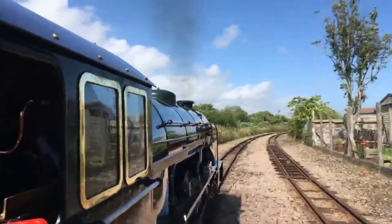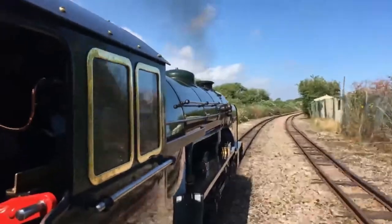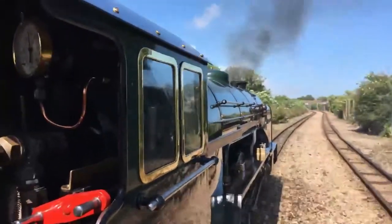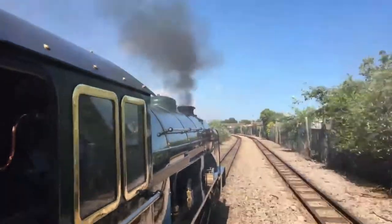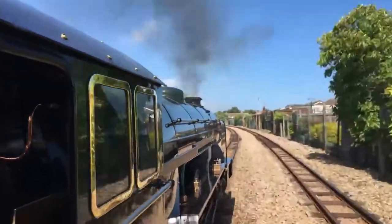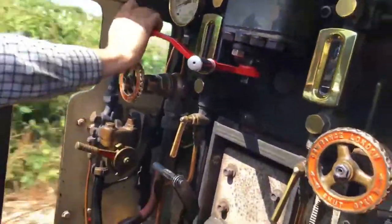Quite a tight curve going round. The track's a bit rough here. Just round this corner now, we're coming up to a level crossing, so we have to check for the flashing light to say it's clear. Injector back on now to replace the water in the boiler.